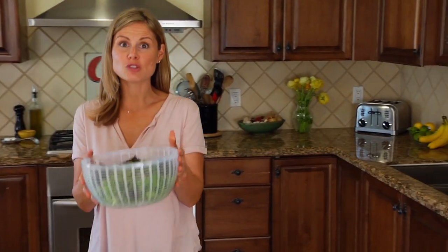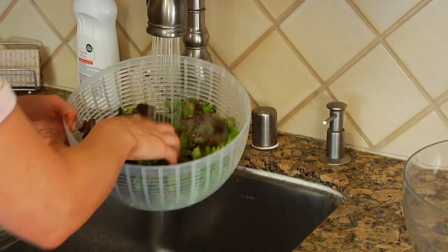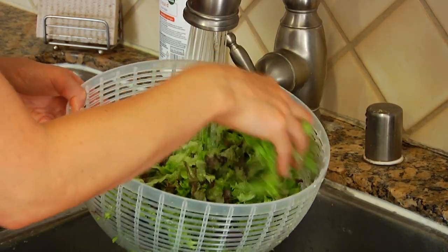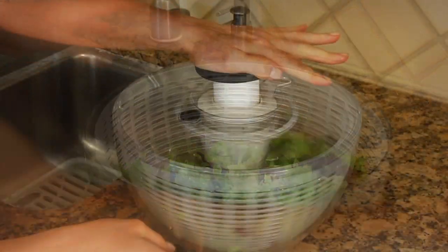Once you've got your lettuce ready to go, give it a good rinse under some cold water. Remember, you always want to wash unprocessed produce regardless of its source or production method before consumption. Then you can either shake it dry or pop it right into your salad spinner.